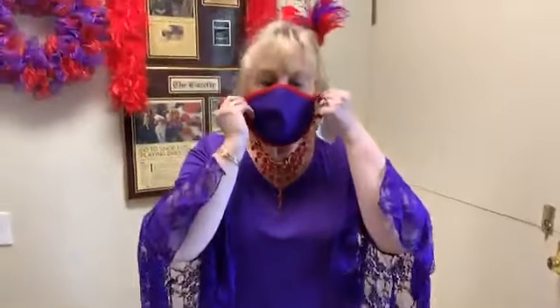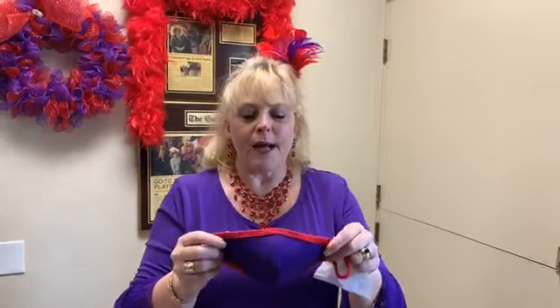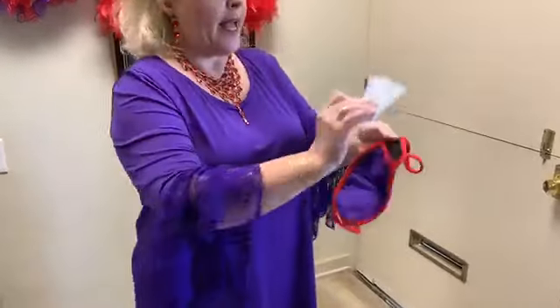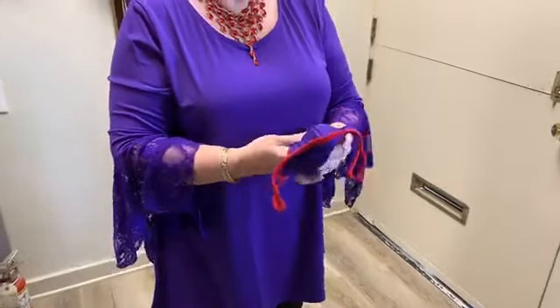If you'd like, test your mask — make sure it's breathable. You can use the little coffee filter if you need to. I cut it up into a teeny little piece and I'm just going to slip it in my mask. Make it flat. And you can cut it whichever way you want to.